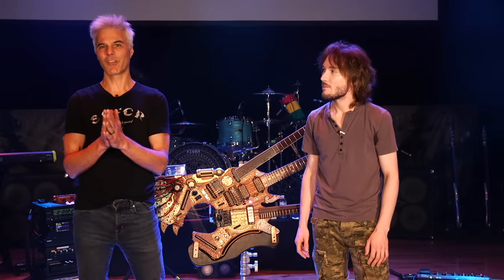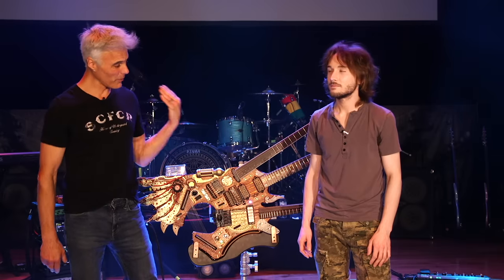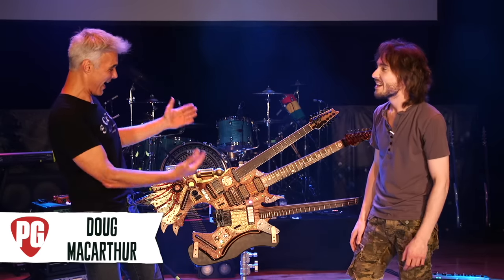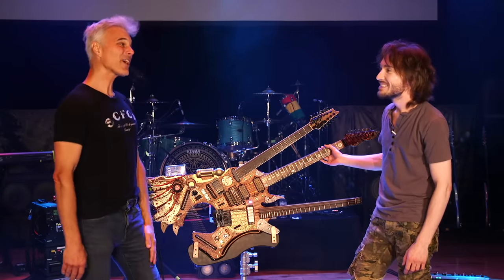Hey, this is John Bollinger with Premiere Guitar. We are at the CMA Theatre, which is in the Country Music Hall of Fame in Nashville, Tennessee, and I'm with Doug MacArthur, who is Steve Vai's tech. Hey Doug. Nice to meet you, John. Okay, I've got to hear about this — of all the tech gigs, this has got to be a tough gig.